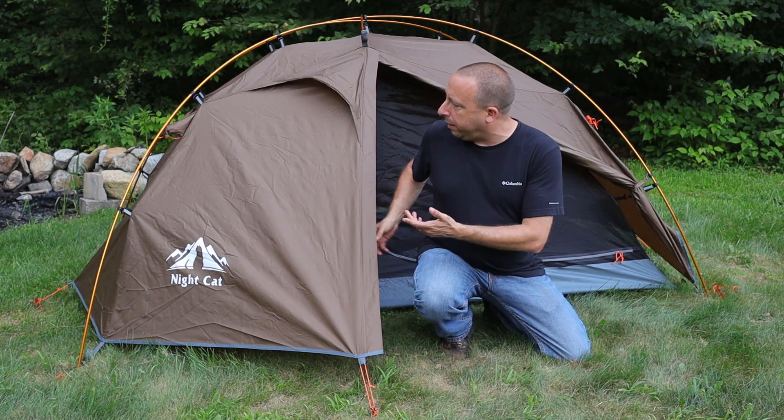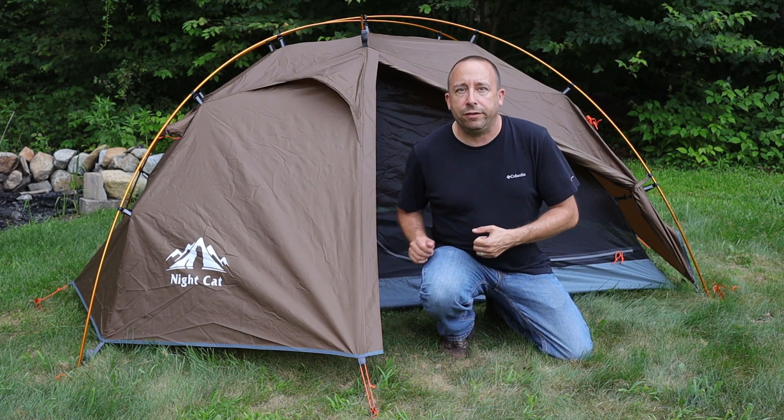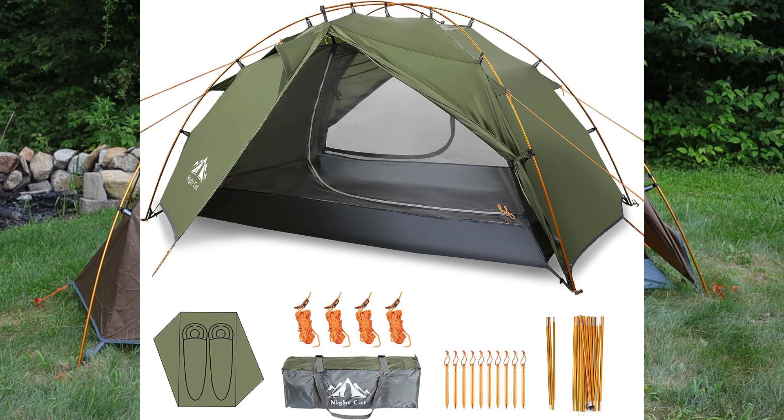This one is the khaki or sort of brown color on the outside with gray trim on the inside, but there is also a green version available in case you don't like this color.